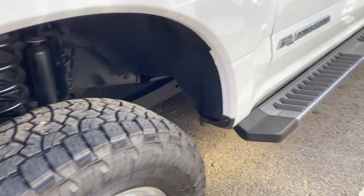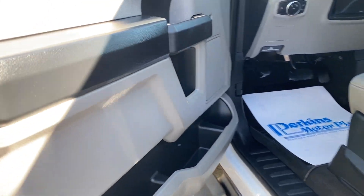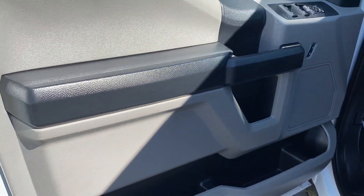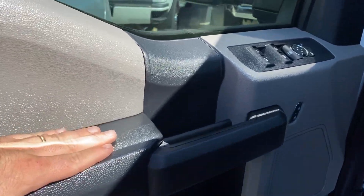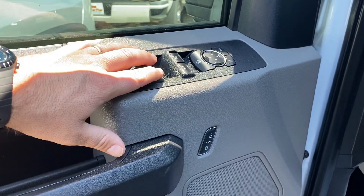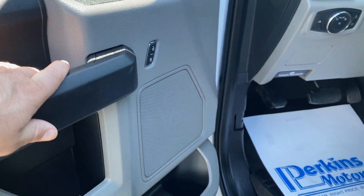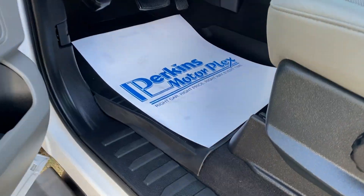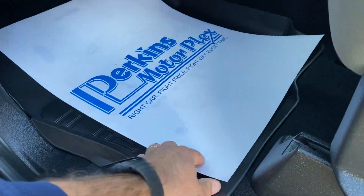Let's go ahead and hop on inside here. I have been in it — it does not smell like smoke, smells really really good. You can see there's no excessive wear here on the driver's door panel. Power locks, power windows. This one is carpet and you have some nice factory Ford rubber mats as well.